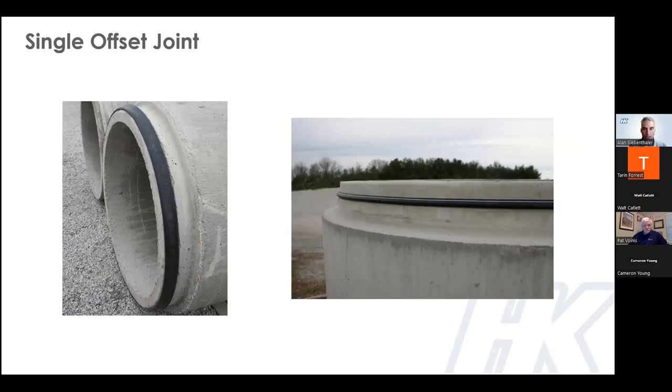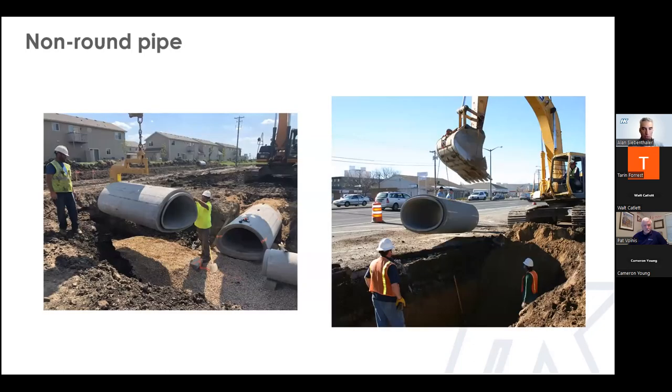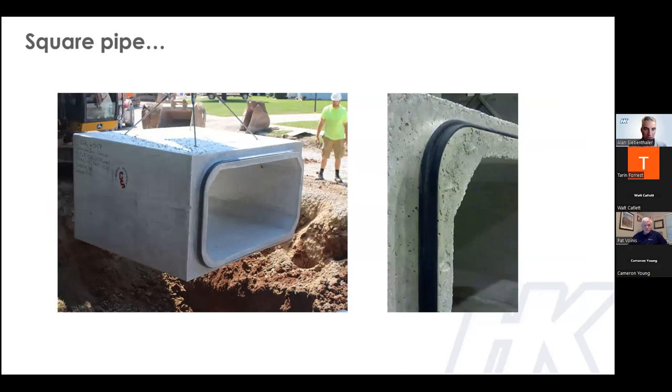Here are a couple of different gaskets sitting on the step of the single offset joint. On the left, you have a pre-lubricated super seal gasket on a piece of pipe, and on the right, you have a profile or wedge-shaped gasket on a precast manhole. Gaskets also work well on single offset joints for arch pipe, elliptical pipe, and box culverts. Gasket boxes have become more popular in some municipalities and states as a good alternative to cast-in-place culverts, mostly because of a shortage of labor.